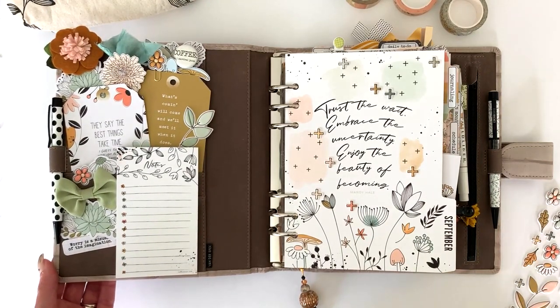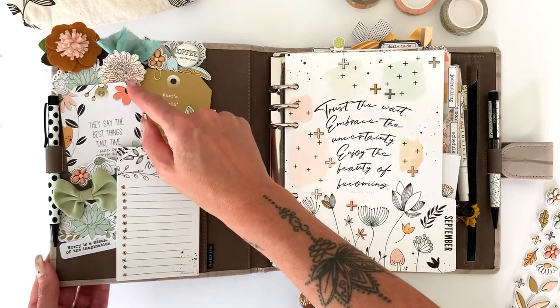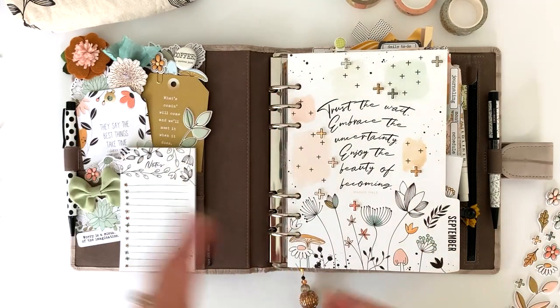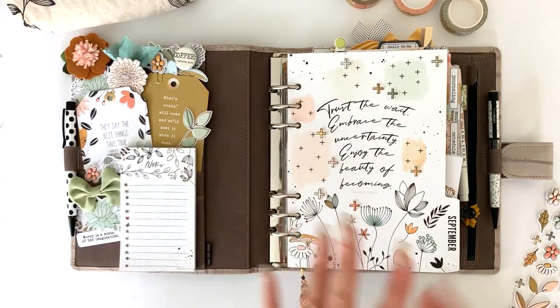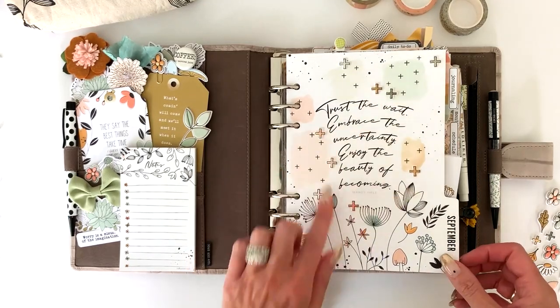Some of these are die cuts from the die cut packs and a few I cut out from the printables. We made a change with our printables — they are now free if you subscribe to one of the specific listed kits, which are all listed in the FAQs. If you do not subscribe, they are available in the store for about $4.99, which is generally 10 to 12 pages each month. I also did some fussy cutting from those and used more of the little puffy stickers on the front.